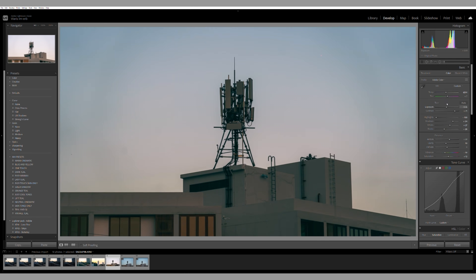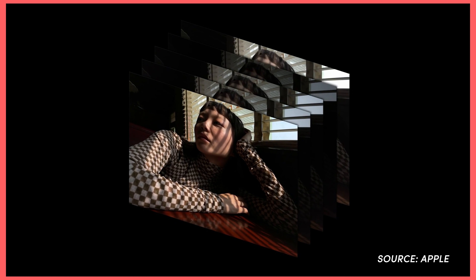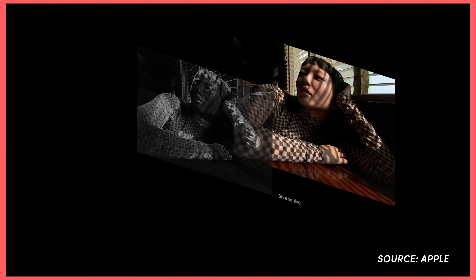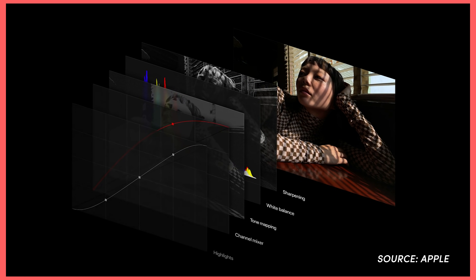Then here comes the Apple Pro Raw. The Apple Pro Raw uses computational photography and multi-frame processing to make adjustments to the photos so they look good straight out of the camera, then saves it into DNG RAW format, which contains a lot of data. So now you have an image that looks good straight out of the camera and can be heavily edited later.